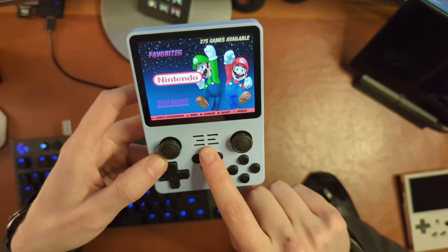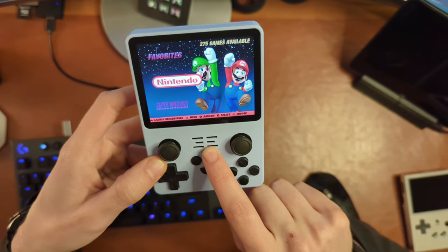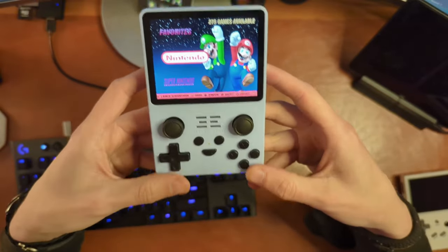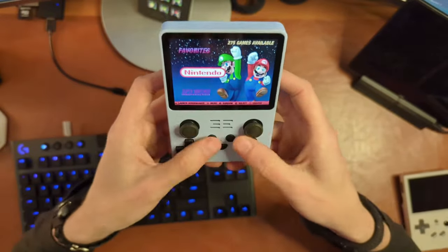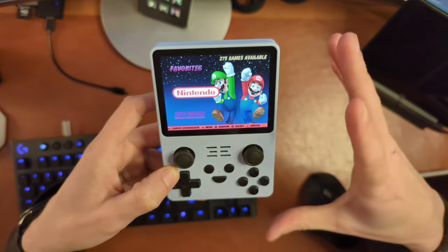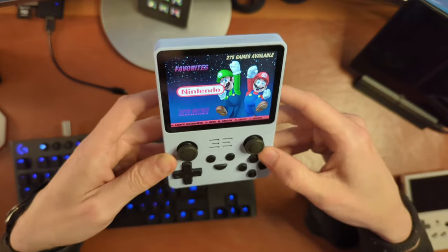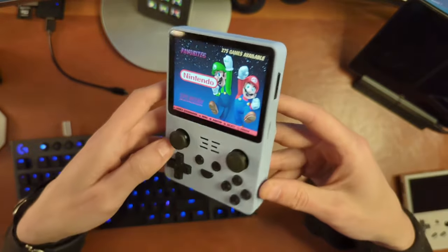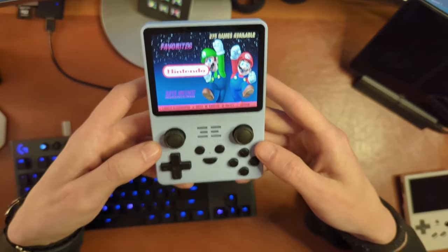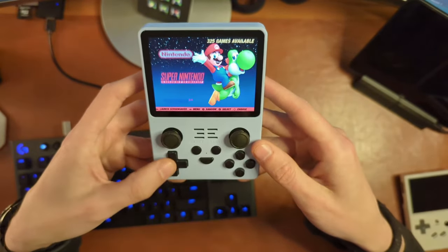I did forget to mention a speaker right there in the middle that actually sounds better than I expected. Overall the hardware is pretty decent. A lot of people have looked at this and said the layout is going to be really uncomfortable. To me it's similar to the Steam Deck, where I thought it was going to be very uncomfortable, but practically speaking it really isn't that bad. You kind of get used to it — it's not the best layout in the world, but you can get by with it.